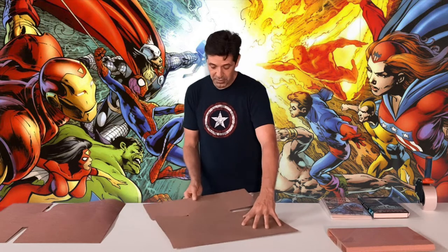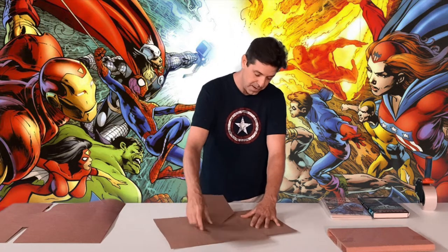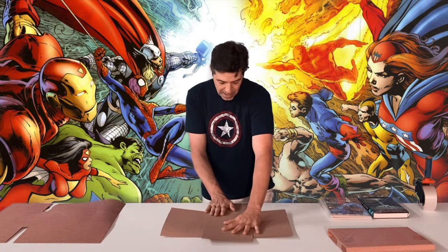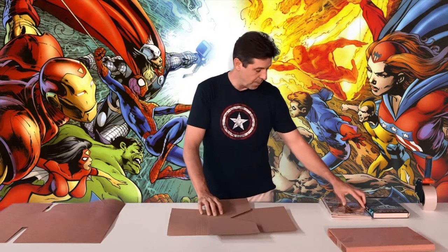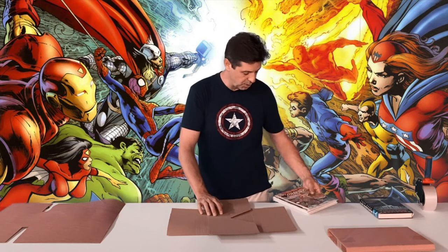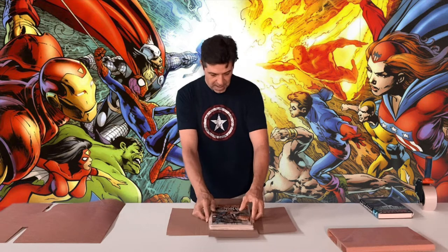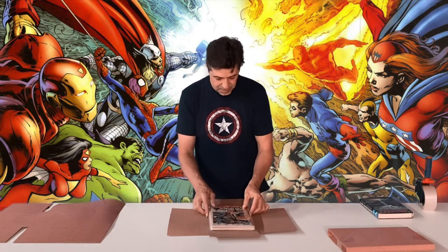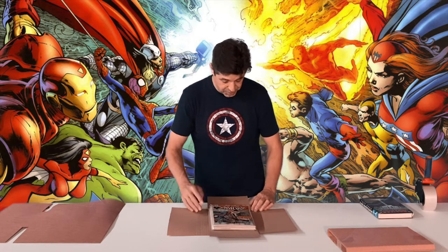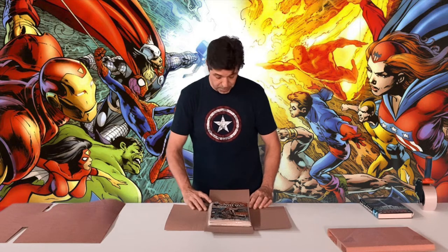What you want to do is you want to lift up the flap and then twist it like that. Push it down, turn it, then you grab your book or comic books — here I have some comic books for an example. Lay them in and there are a lot of perforations going down this side and this side, and you're going to fold it at the perforation that's dependent on the size of the comics or the book that you're mailing.